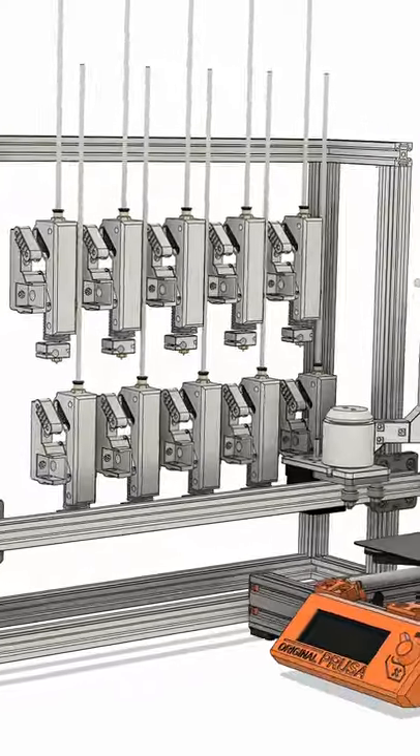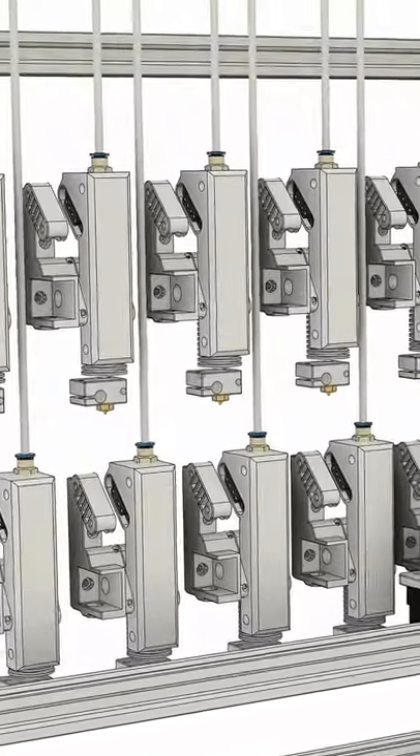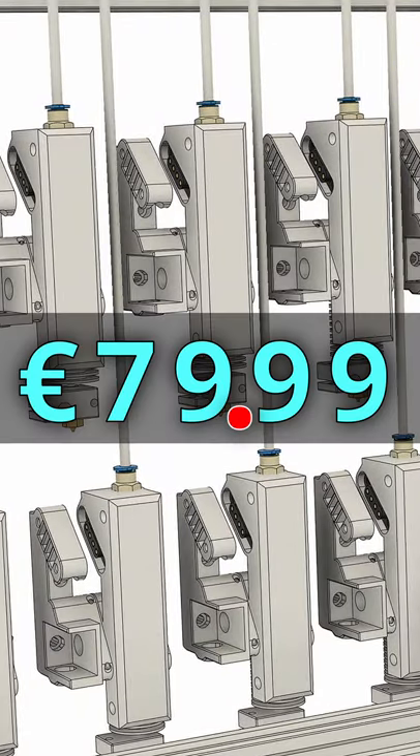But for my automatic hotend swap project, I need a lot of them. I was thinking 8, but now the palette has 8 colors, so... how many do you want? Because if you want 10...